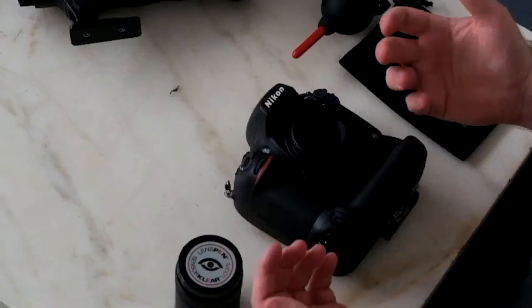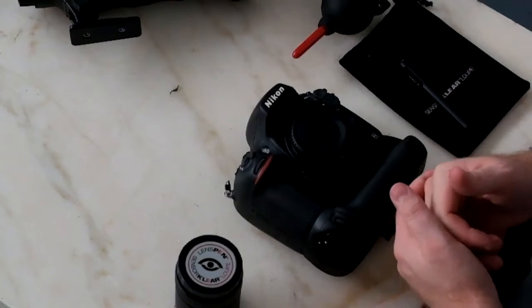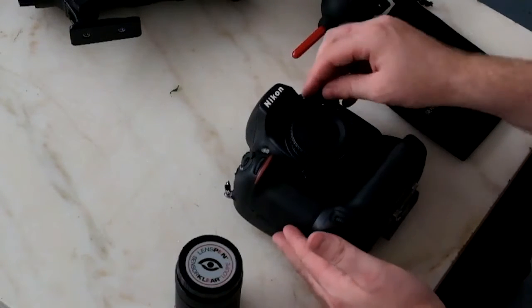Hi everyone, Lead It Pros here from fstoplounge.com. Thanks for checking out this video. I just wanted to show you how to clean your digital SLR sensor. It's something that, as photographers, we all experience dust in the sensor, so this is the way that I go about getting rid of it. Also, check out the link below where Hugo has done an article on how he cleans his sensor. Hugo is also a contributor on fstoplounge, so definitely check that out.